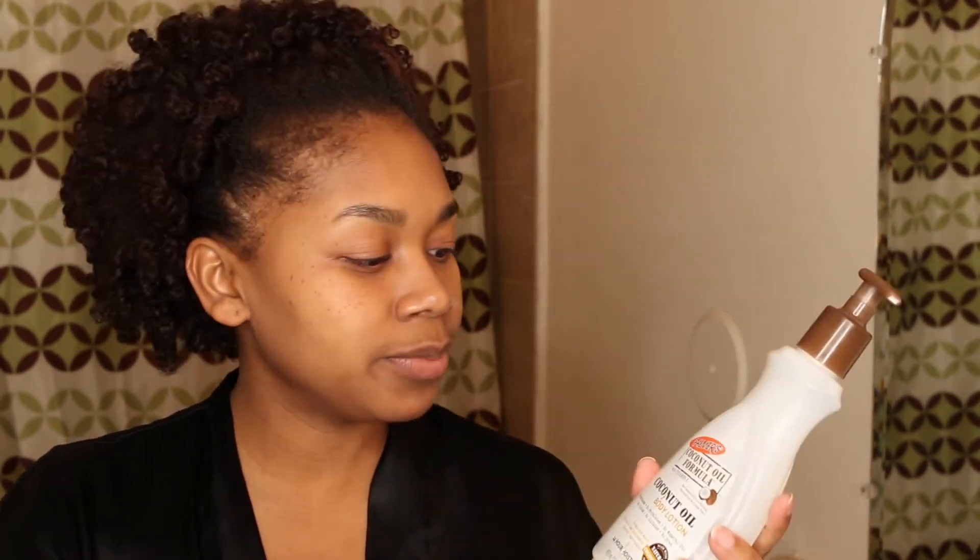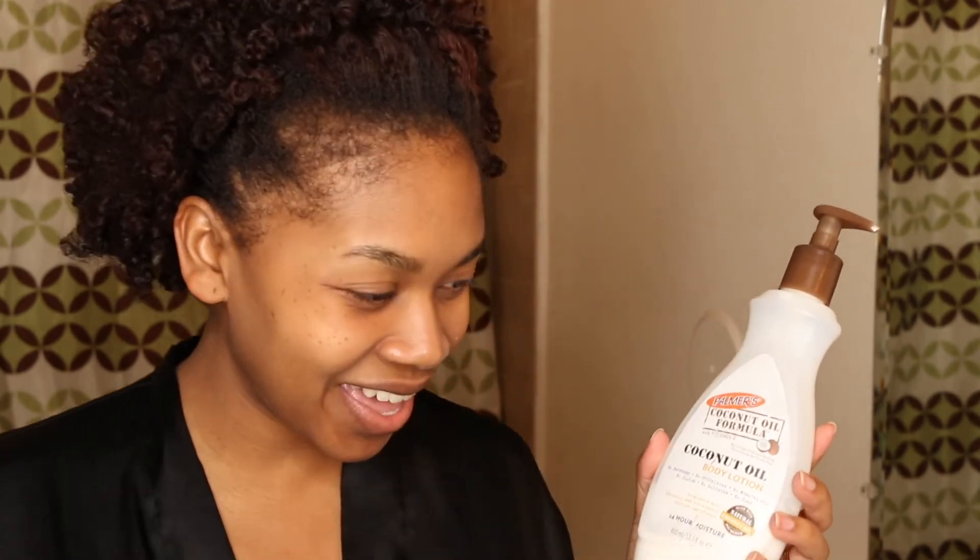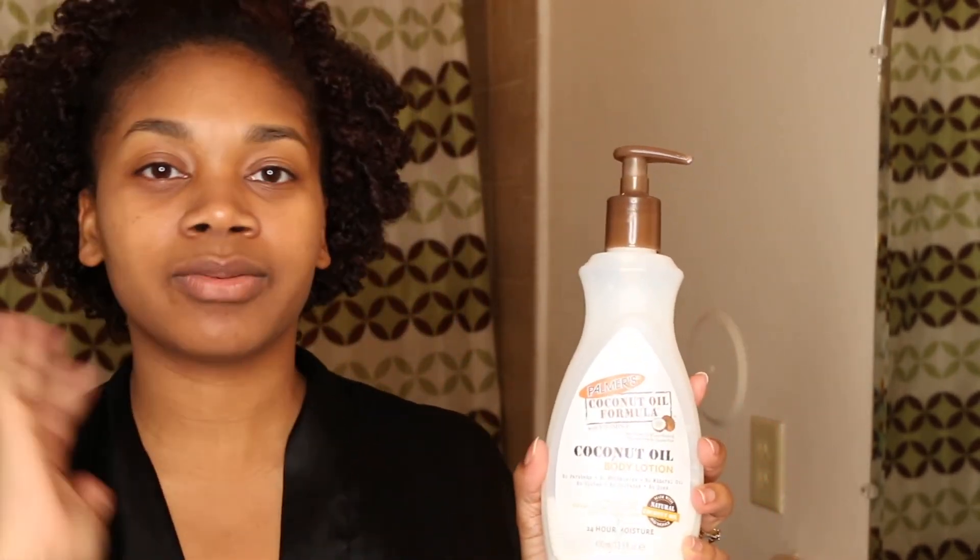Now that the makeup is completely off my face, I'm going to go in with Palmer's Coconut Oil Formula Body Lotion and use it on my face. I'm just going to take a little bit and rub it all over my face because my face is really, really dry, so this step is crucial.